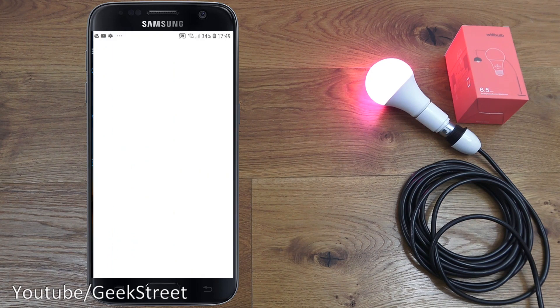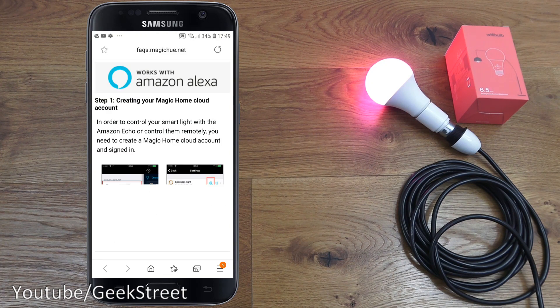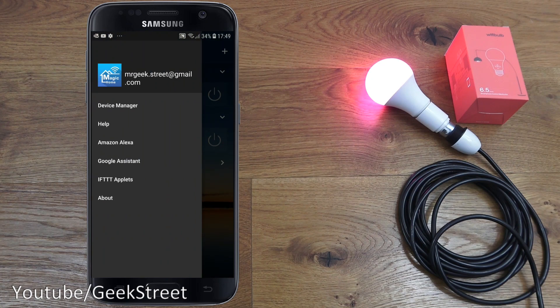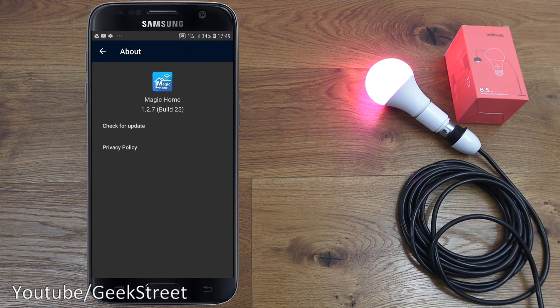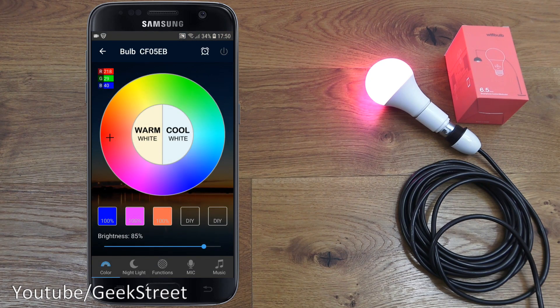There's also an Amazon Alexa section with details on connecting to that, and the same for Google Assistant and IFTTT applets. Simple as that to use and control.